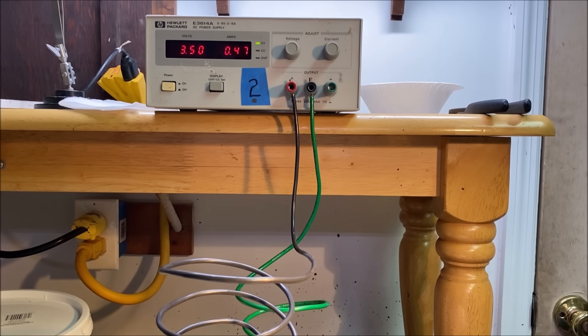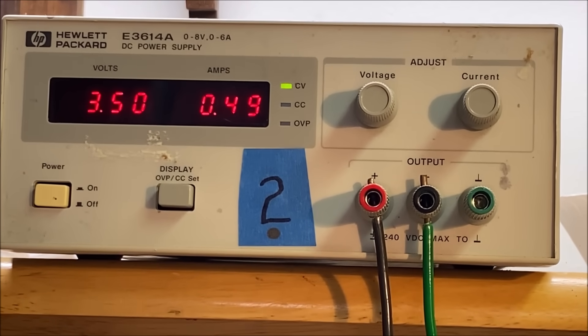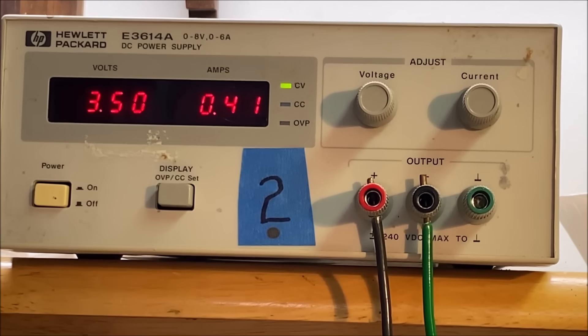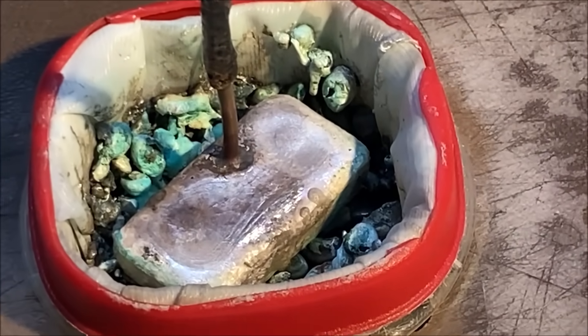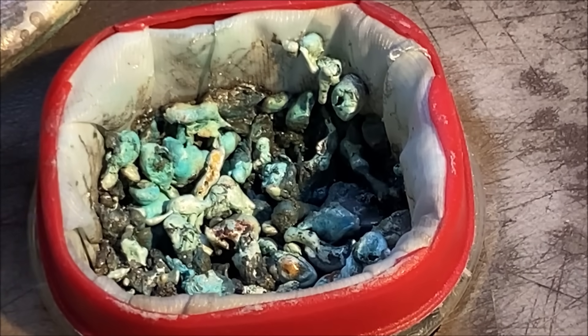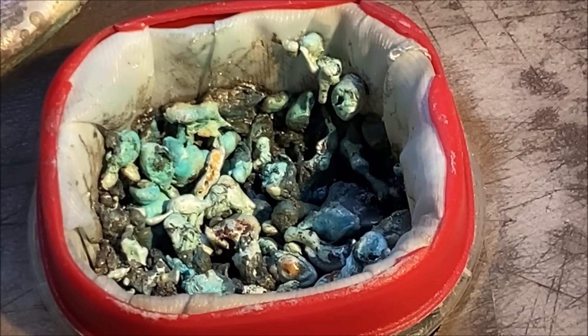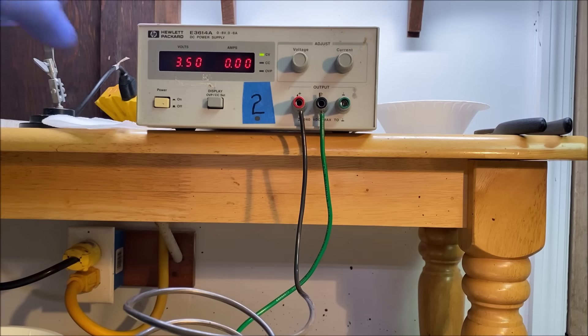Welcome back. As you can see on the power supply, the current flow is about half an amp — it's dropped way off. That's because the anode filter basket on the silver cell has become clogged with slimes. As the impure silver dissolves, it leaves impurities behind in the anode filter — things like platinum group metals, gold, and plain old dirt — which accumulate and prevent current flow through the cell. I'm going to kill the power supply.